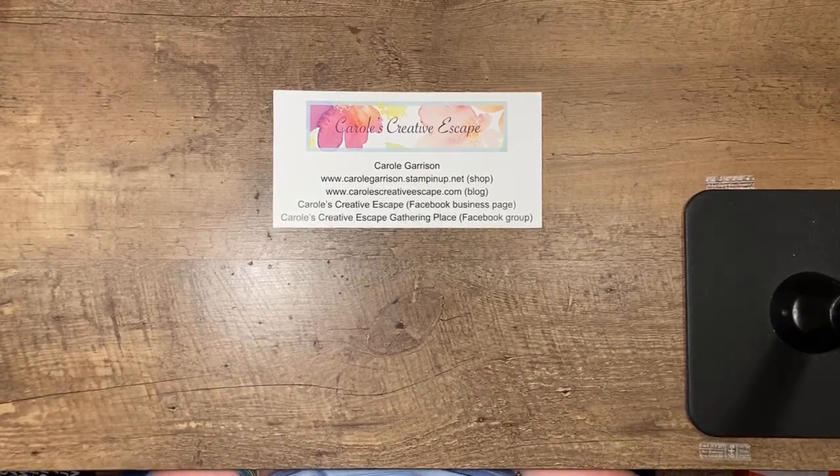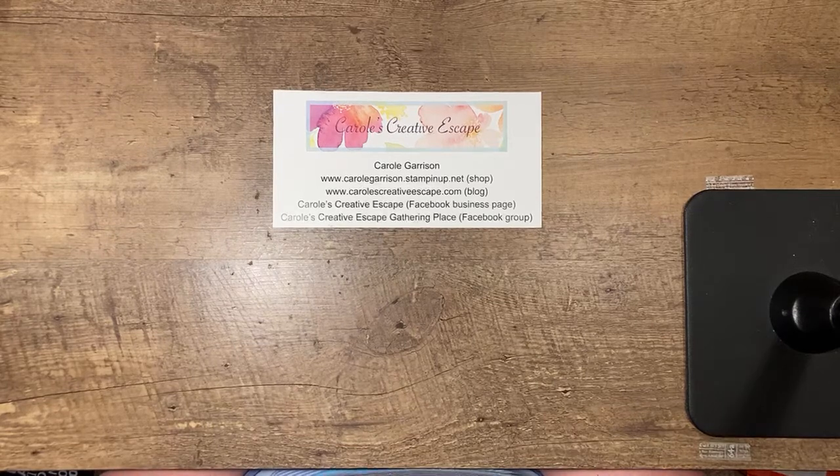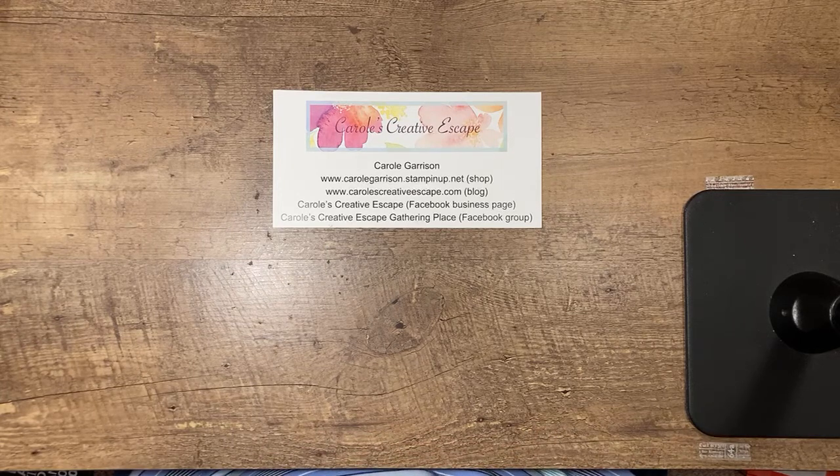I've got my iPad set up so I should be able to see comments. If you are here watching, please say hello and let me know where you're watching from. I've got a really pretty card to show you that's great for using up your card scraps, especially the designer series paper scraps. Hey April, I always like it when somebody lets me know they're watching so that I know it's getting out there.